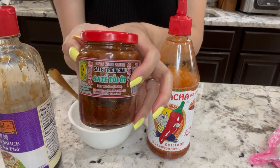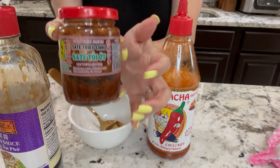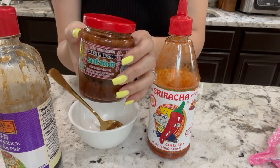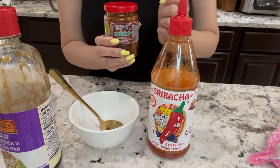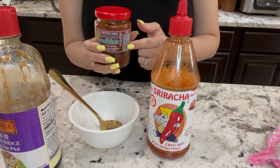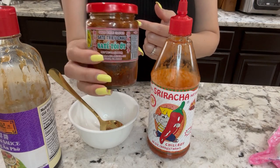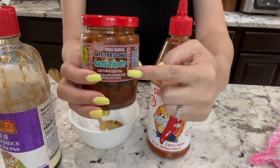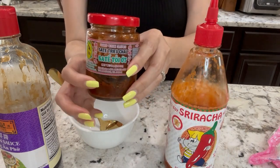And this sa tê — it's called sa tê chiều chào — this is a really good brand. With this particular brand it smells like the one I've had in Vietnam. You can use any kind of other sa tê brand, but this particular one tastes like the one I've had in Vietnam, so I like this brand with the hủ tiếu.